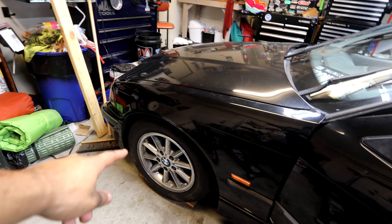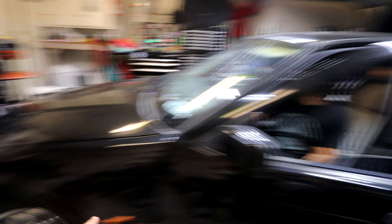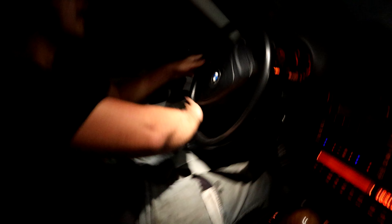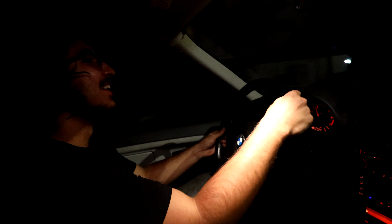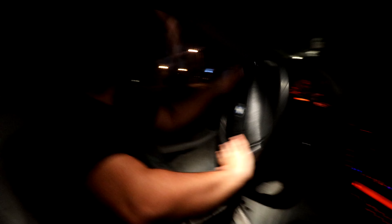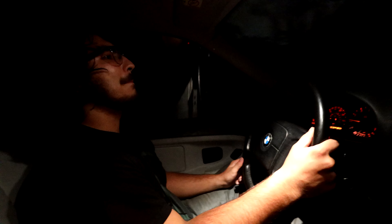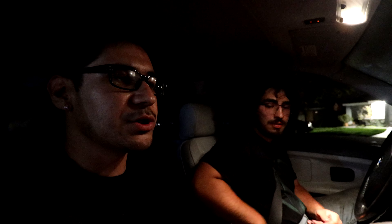We're done — all the wheels are back on and everything is good to go. Now the fun part: Leo's going to lower it and we'll see how low it actually goes. For now we're leaving it at two fingers gap in the front and one finger in the back. The rear is a little lower, almost an inch lower than the front, so we'll level it out after testing.